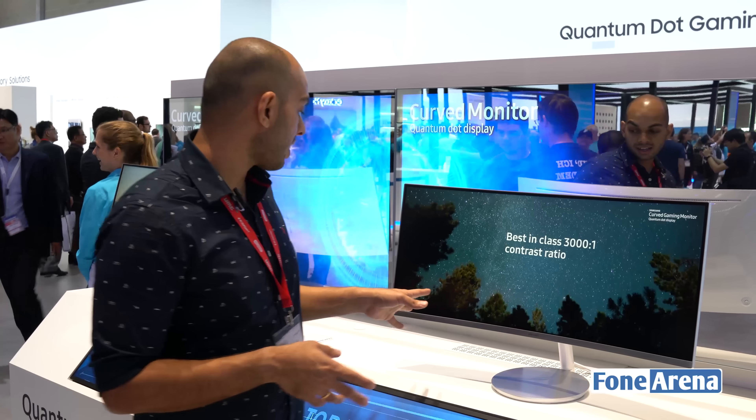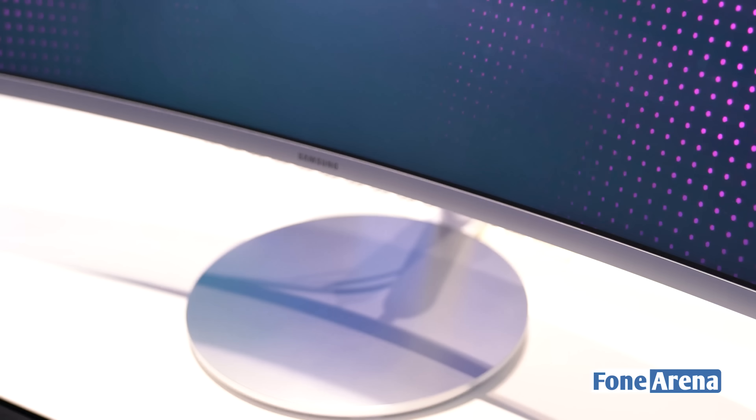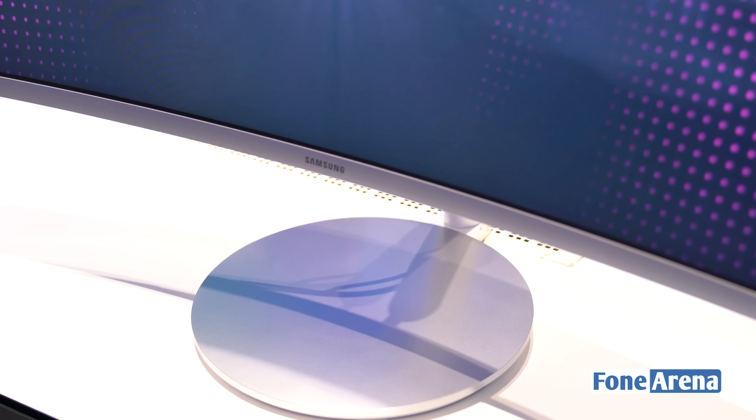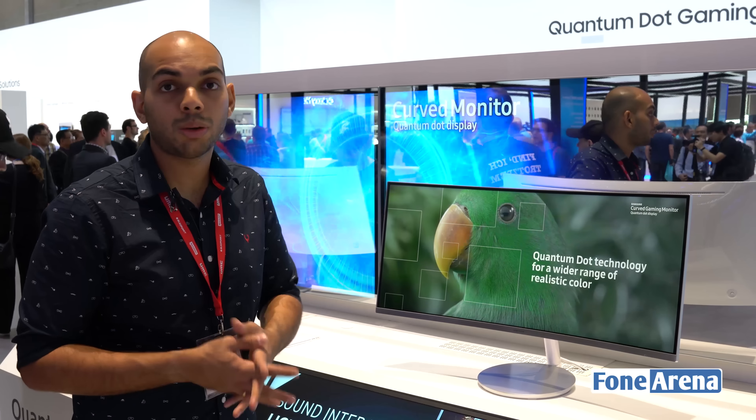This has a really interesting design that's quite similar to the ASUS one, but what it lacks is basically the quick charging and the wireless charging here at the base. This doesn't have a wireless charging feature, but the entire build quality seems much better than the ASUS monitor that we saw recently.